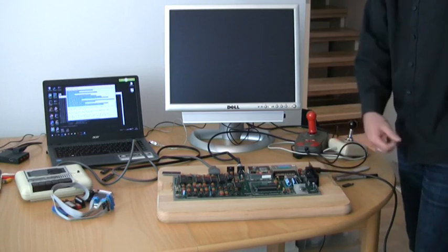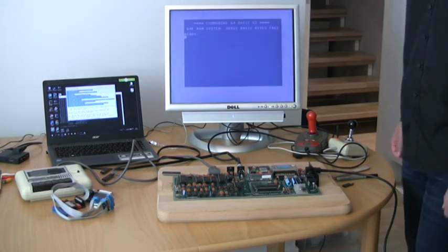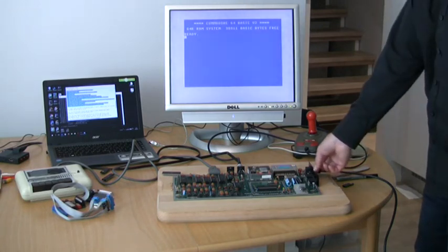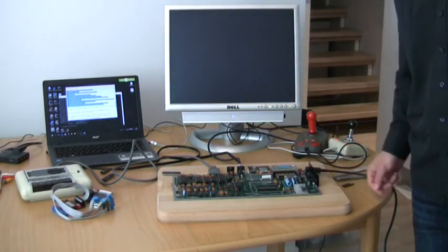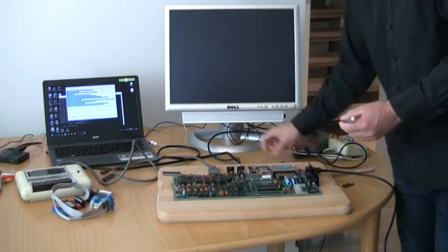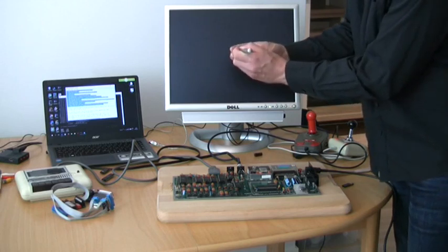Position U2 is now empty, so let's see what happens. Yes — there's our blue basic screen. Looks promising, but you never know. I'll spend the rest of this video doing a bunch of tests. I'll mark this chip as defective.